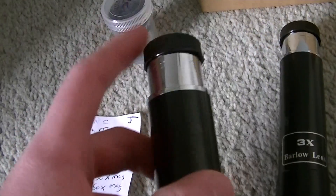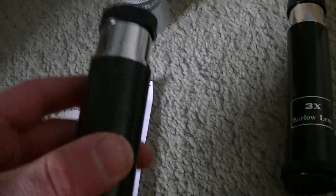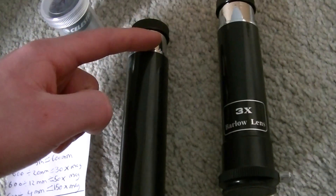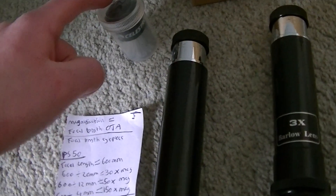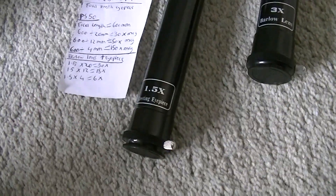Here is how these work. The eyepiece would go into the back of here, and this would go into your optical tube. You can put this into a diagonal and have the eyepiece, but you might not be able to get full magnification the same way as if you were to put it straight into the optical tube. Even if you put a diagonal in there, you still wouldn't get the full magnifying power. Just put it straight in your optical tube and use it that way.